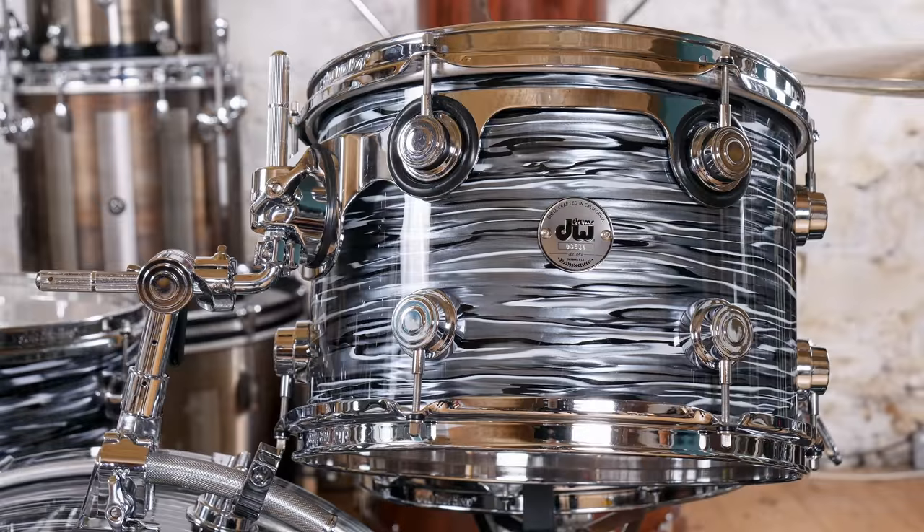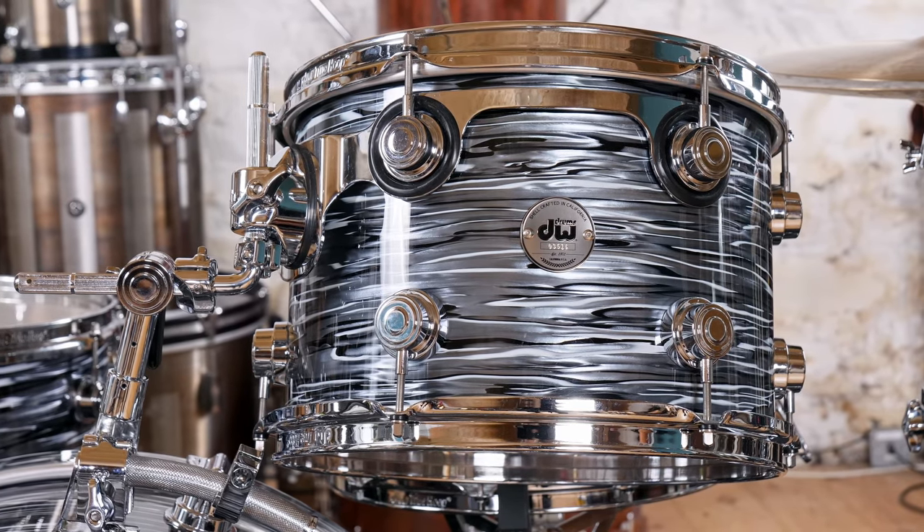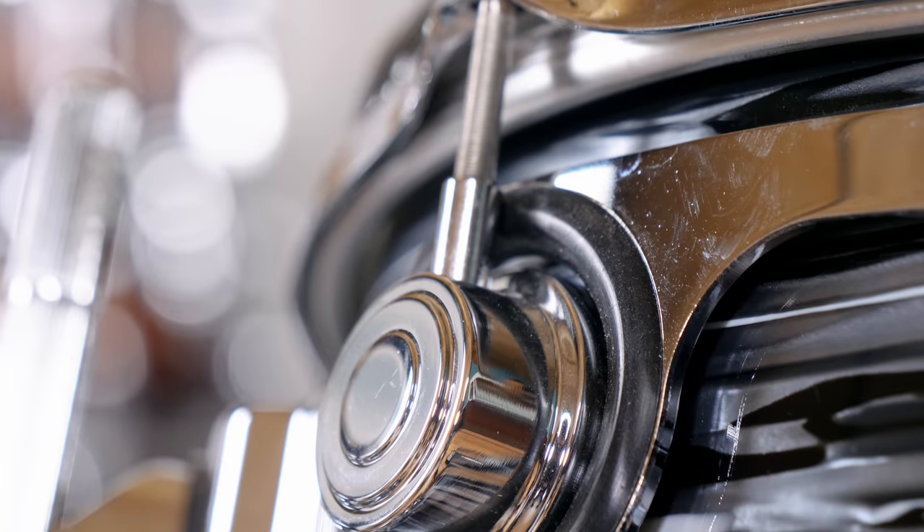Our initial impression of these drums was a great one. They are flawless inside and out and they tuned up effortlessly. Black Oyster Foil is a beautiful finish, and that rail mounted tom is a bit of a nod to the past, though the instantly recognisable DW shell hardware does give it a bit of a modern touch.